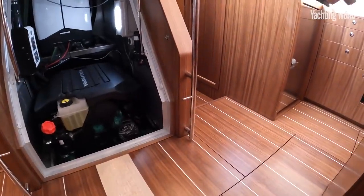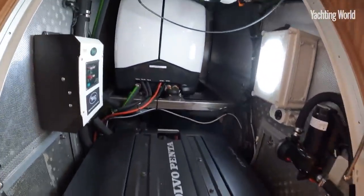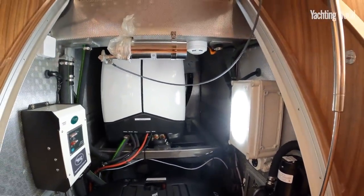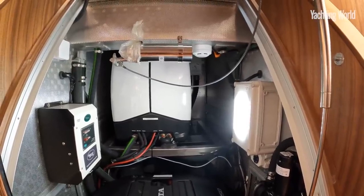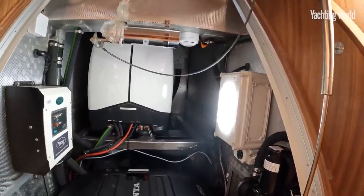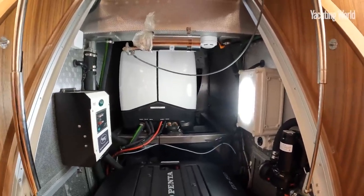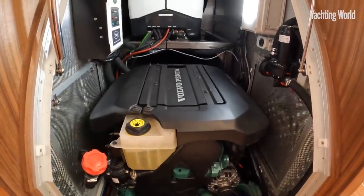The conventional engine room is beneath the companionway steps. The genset itself is raised and offset so you can get fully to one side, and with those removable panels you get complete side access to the engine room itself, which is really well insulated.